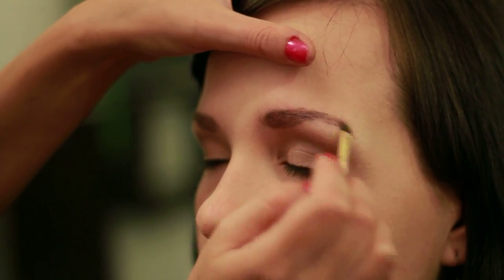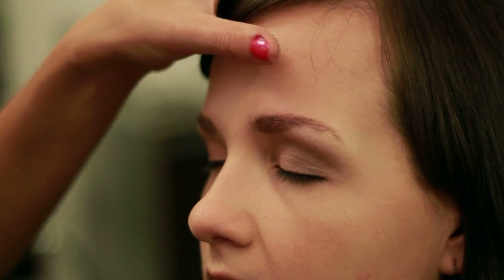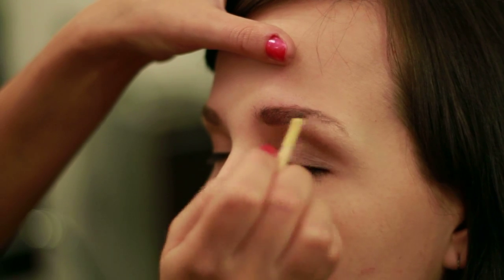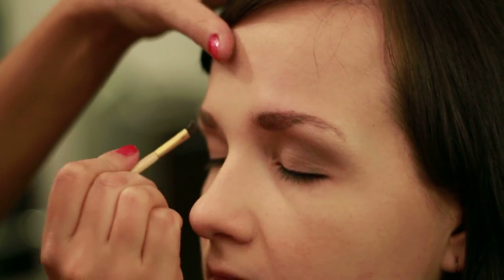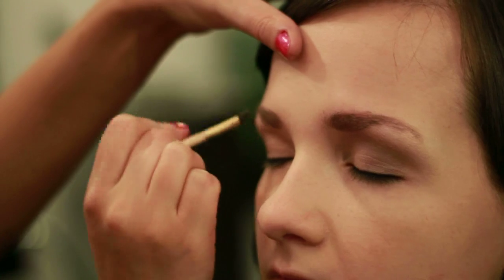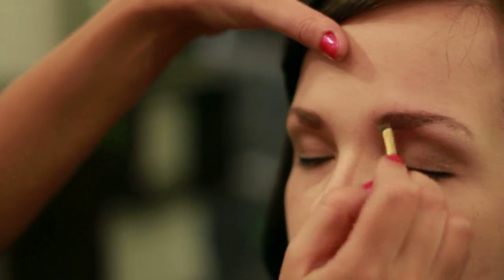Once your brow is complete, you can set it with a wax. We're using the same brush and just going over it, that way your eyebrow hairs won't go out of place — they'll stay there the whole day. Again, I'm Jack Hansen and I just showed you how to fill in eyebrows.